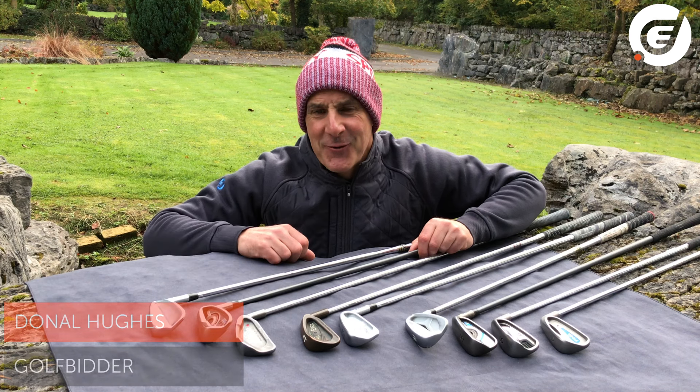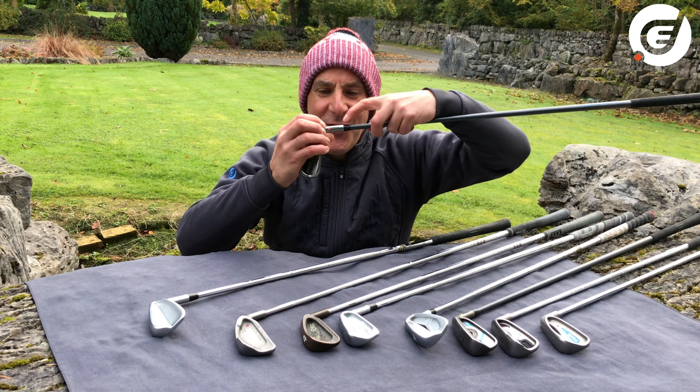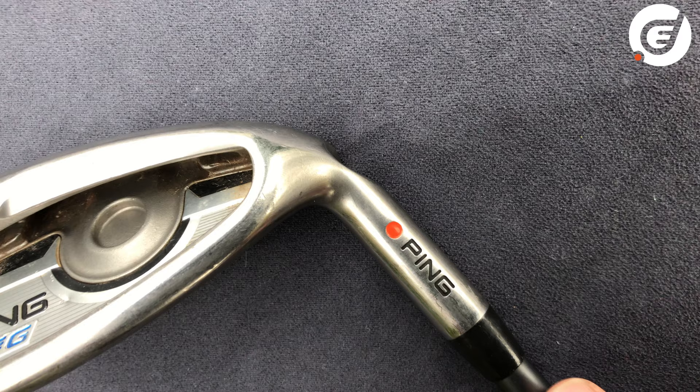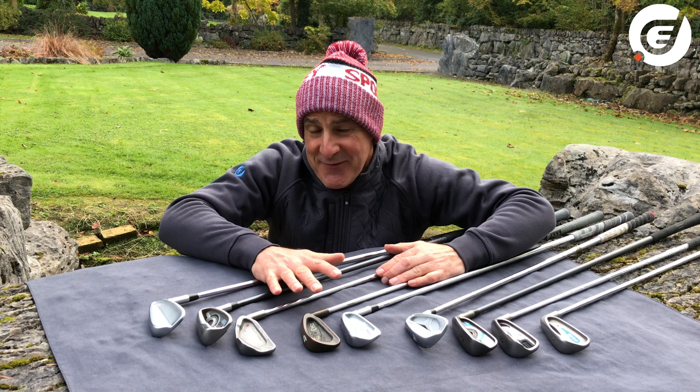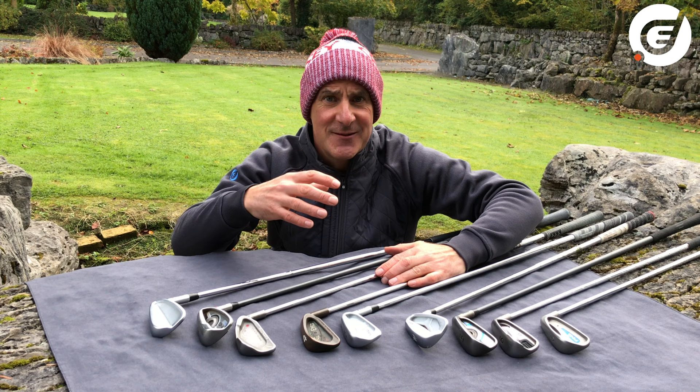Have you ever noticed that every PING iron has a little coloured dot on it, like this one here — a small dot on the hosel? Well there's a very logical reason for this and it dates all the way back to 1972 when PING founder Carson Solheim wanted to develop a system to help golfers buy clubs that fit them.